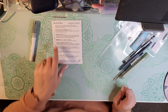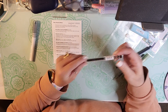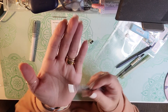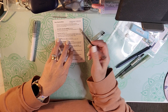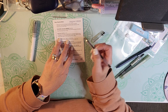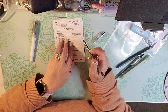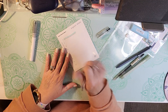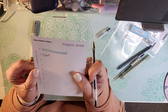And then the Pilot Hi-Tec-C Gel Pen. It is a needle point, point four. It says: a stationery lover classic fine-tipped gel pen with special copolymer resin ink designed to minimize feathering and bleed-through. Needle tip, high viscosity water-based ink. I really like the way that one writes — the Pilot.